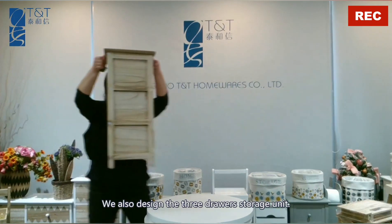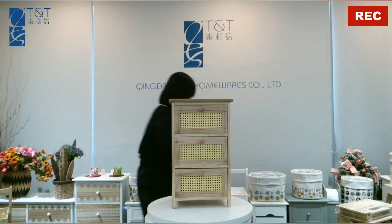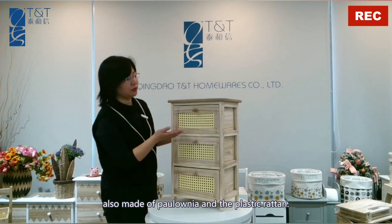Hi, I'm Cassie from Tindal TNT Homeware Company Limited. We designed the three drawer storage unit. This storage unit is made of polonia and plastic rattan.